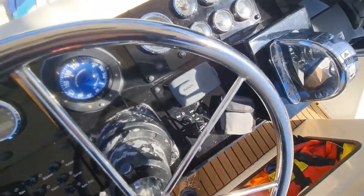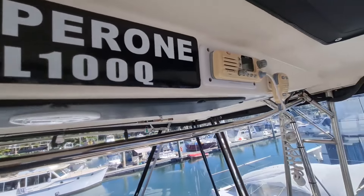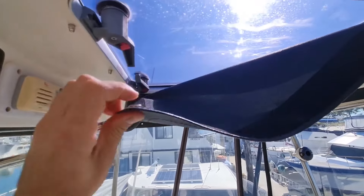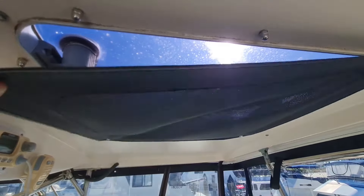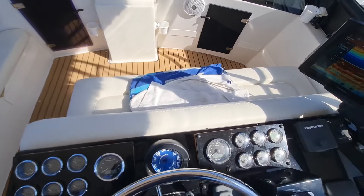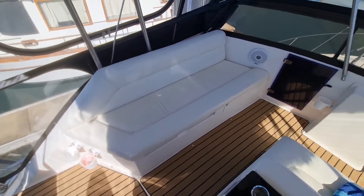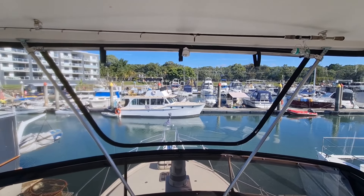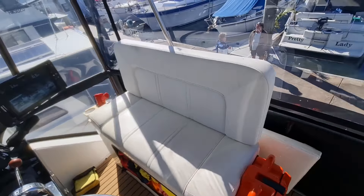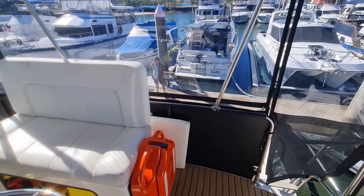We've got the Fusion system on here. Up on the top we've got the VHF — there is a 27 meg radio but I think that's there as a classic. We've got a nice hatch up on the hard roof as well with its own blind. At the front we've got a lounge — just beautiful, really nice to lay down. We've got another lounge on the port side as well. We've got zip-up clears on the front, storage on the front as well. The view up here is just fantastic. Everything on this boat has been so well designed — it's probably one of the best Bertram 35s I have ever seen.